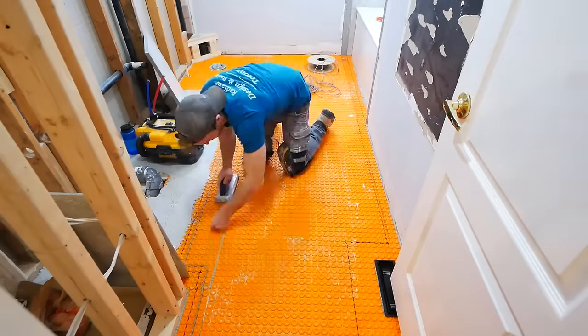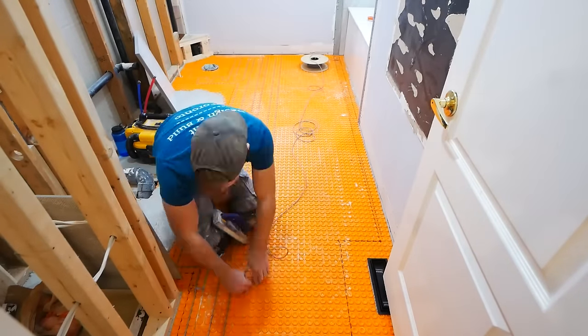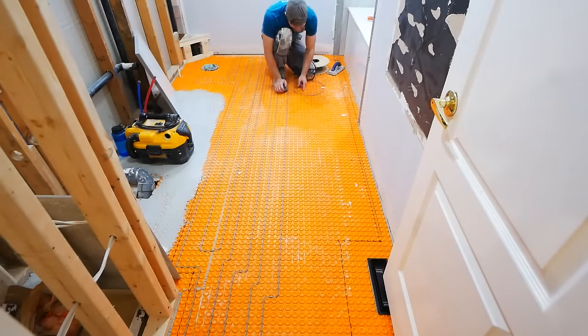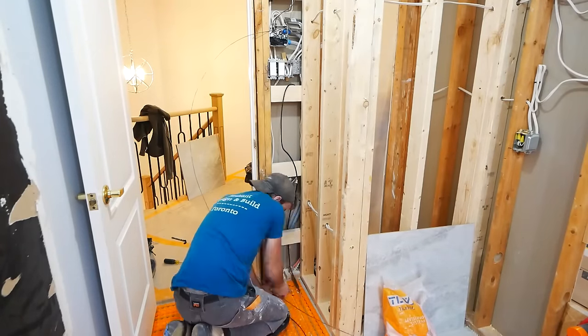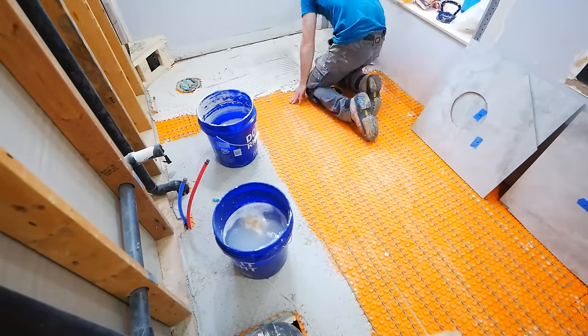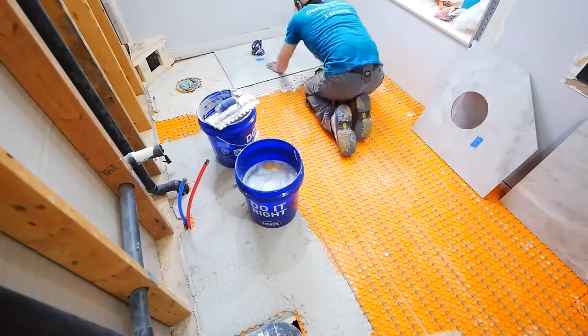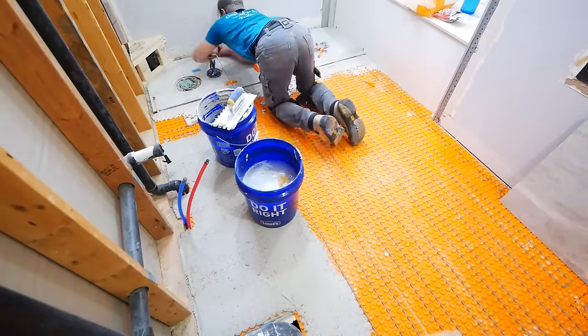If installing a floor heating system, it's really important to account for the proper wire size. These systems can't be cut down, and it's easy to overestimate how much you need. You have to keep it a certain distance from walls, can't run it under the vanity, and must keep it away from plumbing fixtures, floor registers — all things that shorten the actual length you need.